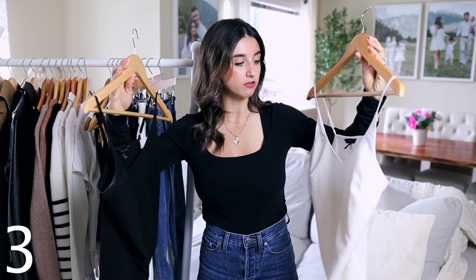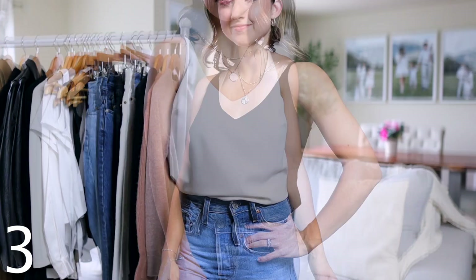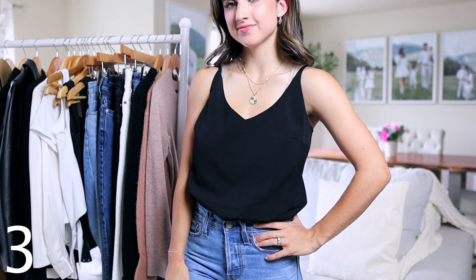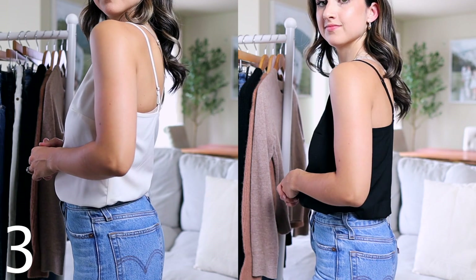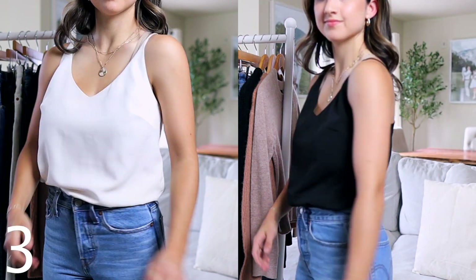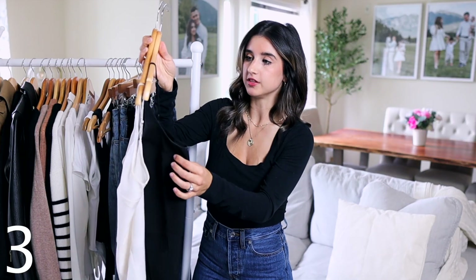I definitely recommend camis. The ones I found with the best quality and fit are from Banana Republic — they're inexpensive, around $20, and you can often get them on sale. They come in petite, regular, and possibly tall, and in several colors. Very good quality. You can wear them for spring and summer, and transition them into fall layered with cardigans or nice jackets.